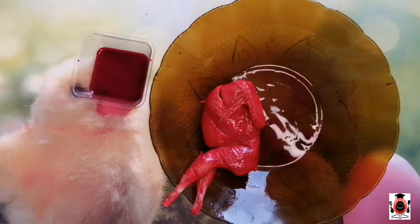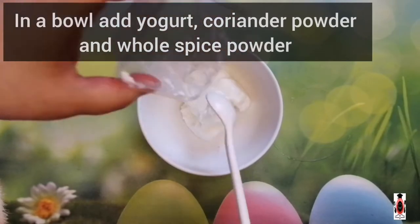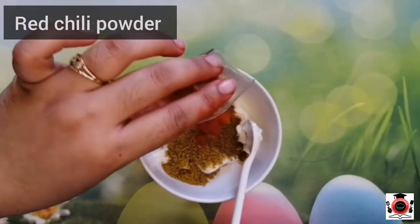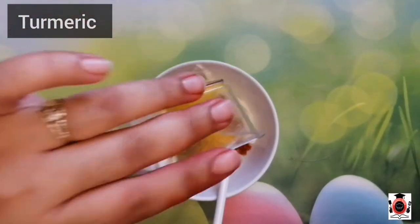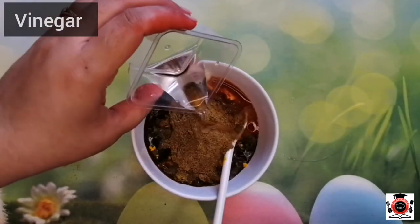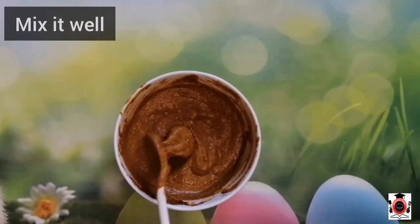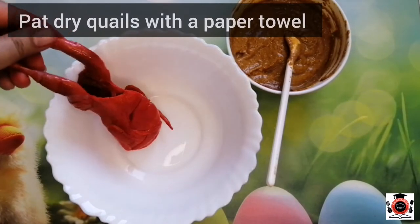I will coat the quail. We will add a little black sauce and a sweet chili sauce. Add a little pepper and 1-2 tablespoons of syrup. Mix everything together and apply with a paper towel.